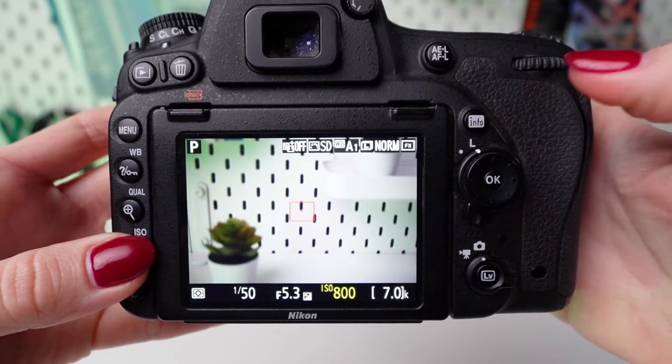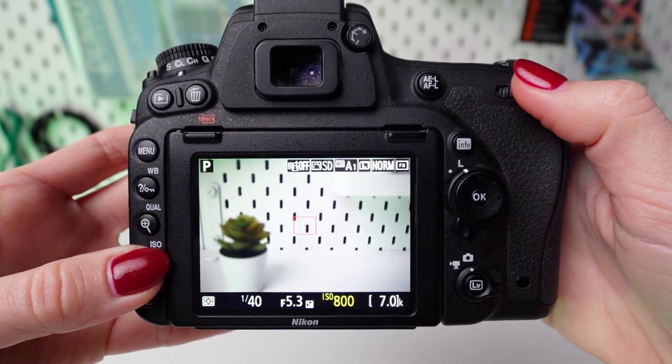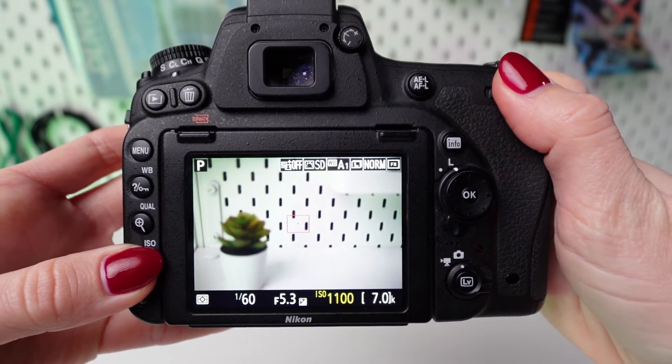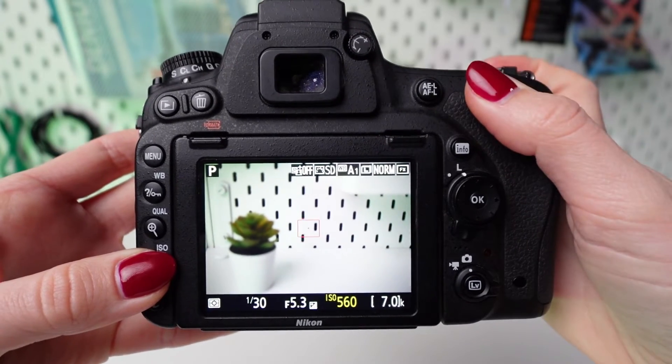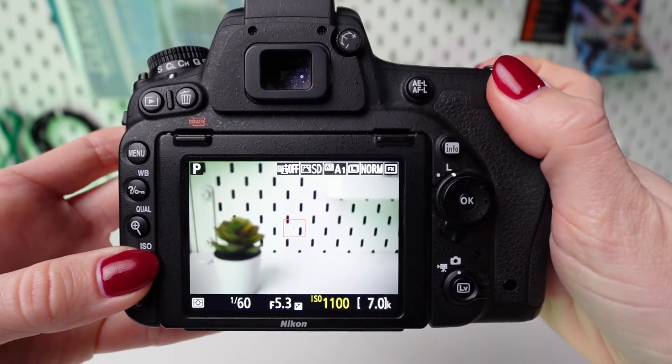Use the main command dial, typically located near the shutter button, to change the ISO value. Rotate the dial to increase or decrease the ISO sensitivity according to your preferences. As you adjust the ISO, the value will change on the camera's display.